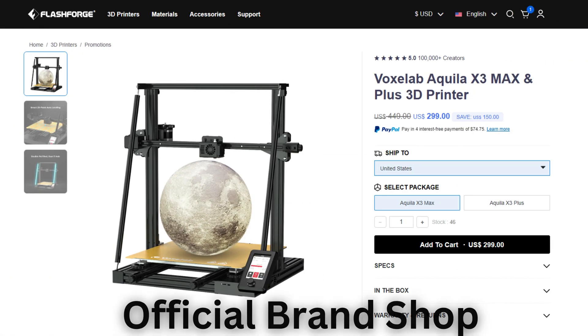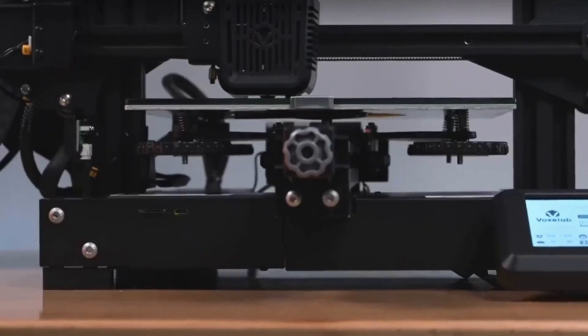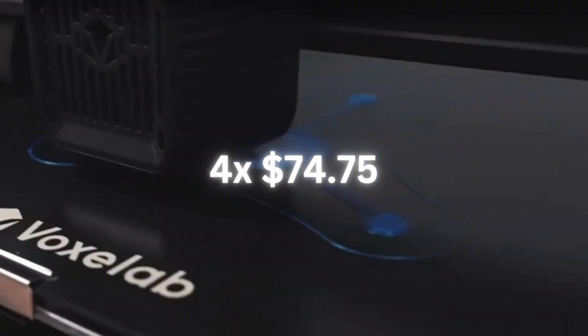For a limited time only, grab yours directly from the official brand shop and save a whopping $150. Get it for only $1,299, originally $1,449. Plus, spread the cost with PayPal's four interest-free payments of only $74.75 each.